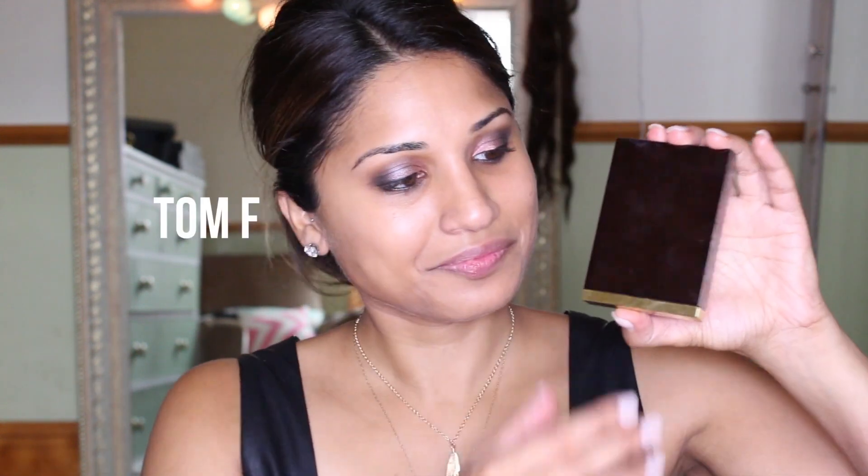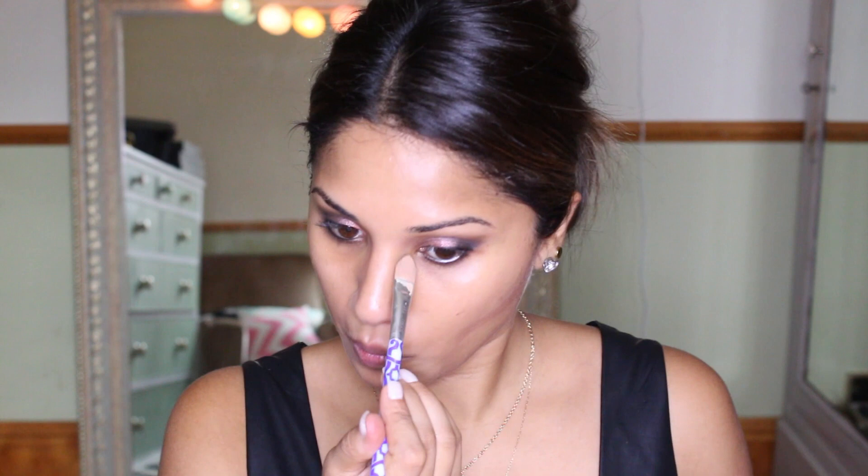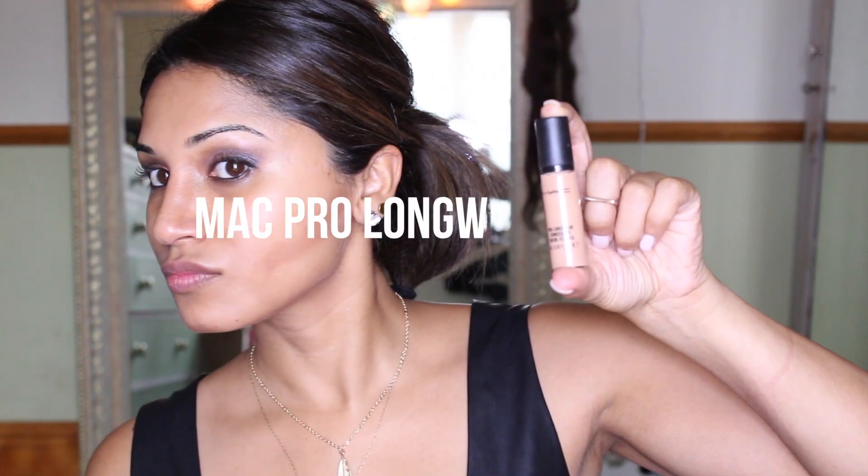Then one of my favorite contouring kits — the Tom Ford Shade and Illuminate. You guys know how this works: I just contour around my cheeks, around my nose, my forehead, and my chin, because I have quite a square face so it's nice to give it a little definition and emphasize those cheekbones, and also give my nose a little more shape. I also did around the jaw area — just everywhere you want to define a little bit more.